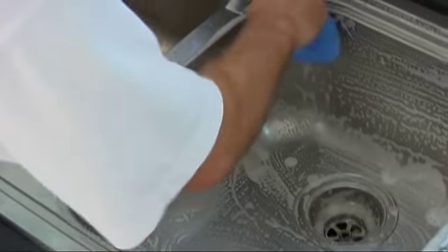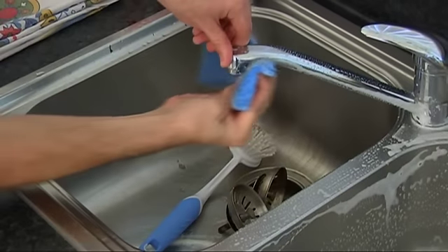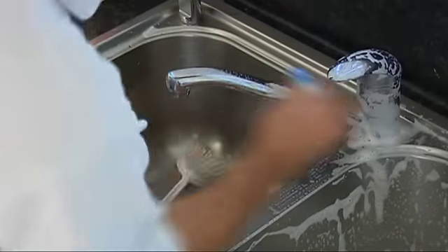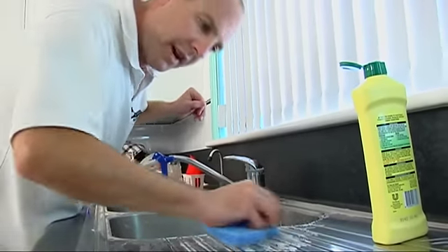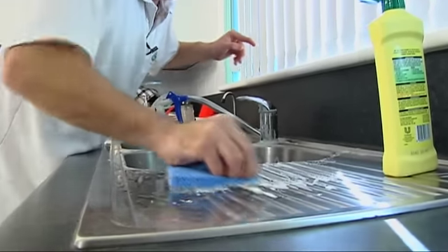So we've pretty much done this side, we'll do up around the top. Now when you're doing the tap, make sure you get underneath the spout here - often we miss that. Press down nice and hard, working all that cream cleanser and that little bit of bleach in there. We're going to get our finger right in behind those little grooves there along the edge, right on the far edge.